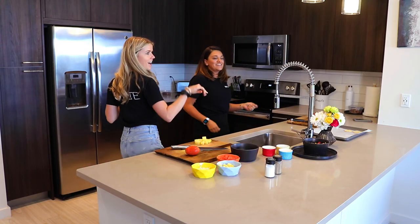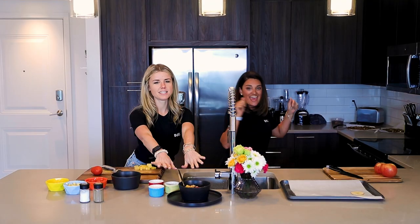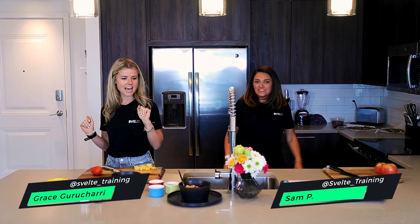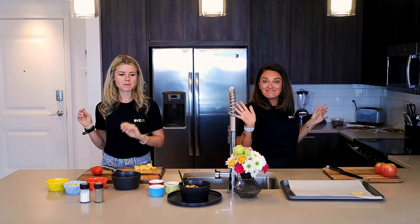Oh hello there, we didn't see you! I'm Coach Sam and I'm Coach Grace, and we are here today to make some salsa.